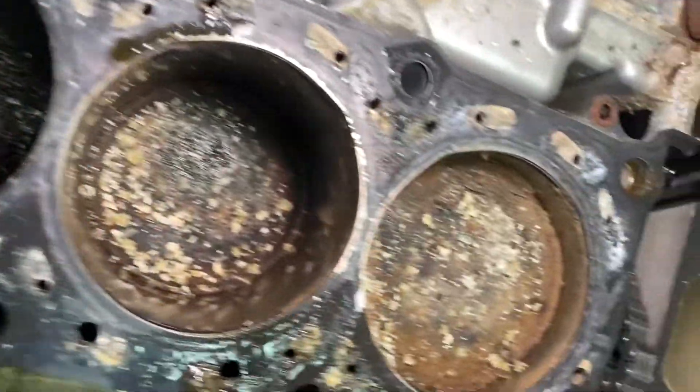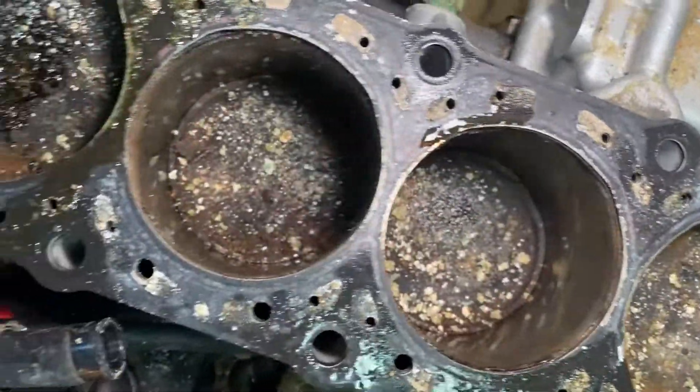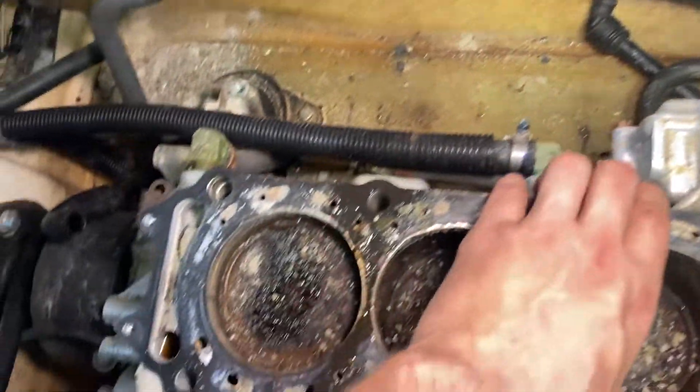That is disgusting. But the cylinder walls - cross-hatching's not too bad. No chunks. Nothing I can see too bad right now. So I'm going to take the rest of this apart, slide the whole jug assembly off. This whole assembly comes right off now, and then there's just a base gasket underneath. I'm going to take that all apart and we'll see what the pistons look like.